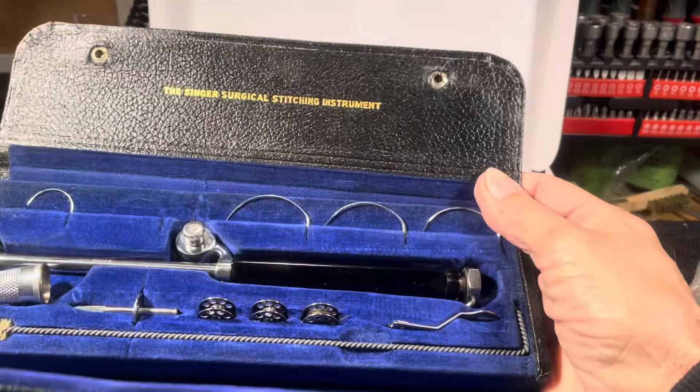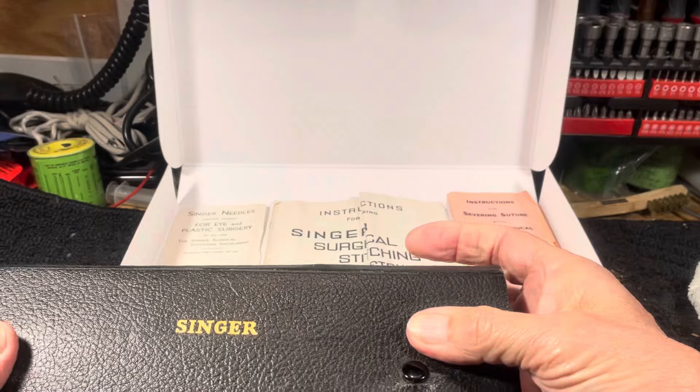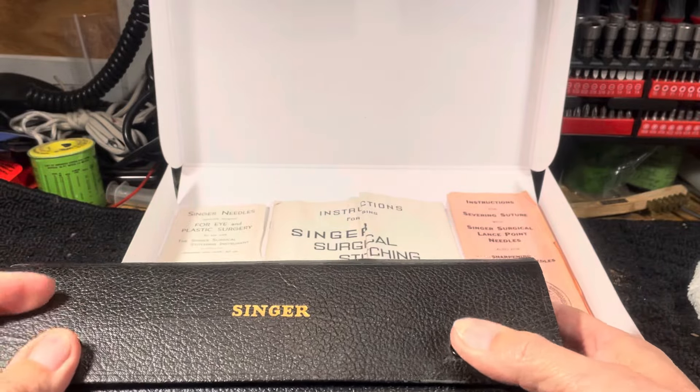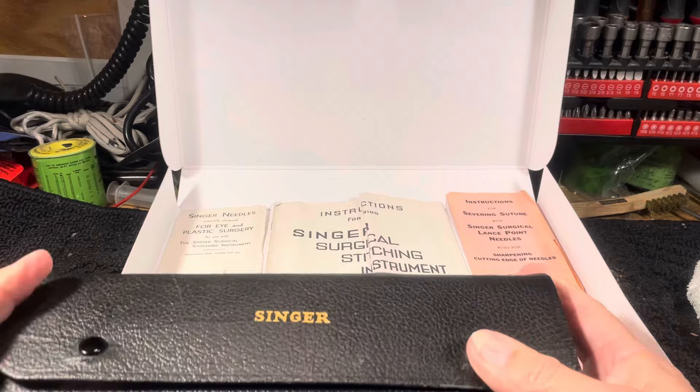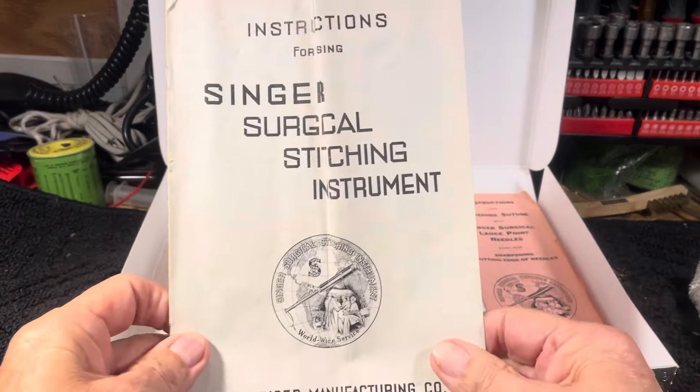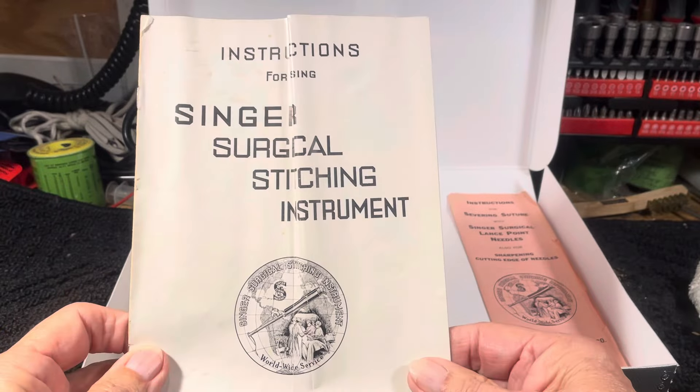I did some research online today and saw one going for just a little more than what I paid — I bought this one for $400, and the one online was going for $430 to $440. So for $400, that's what I've got in it.